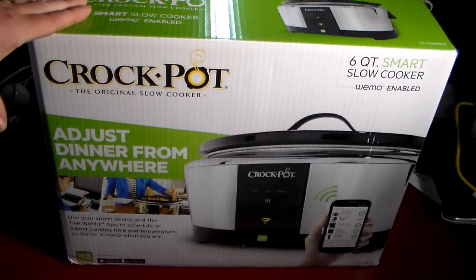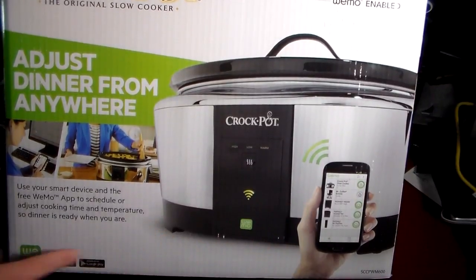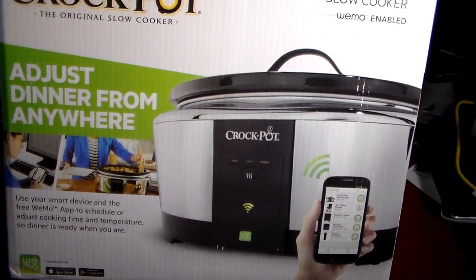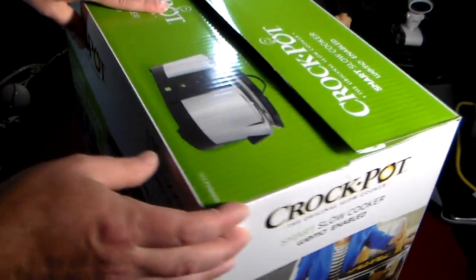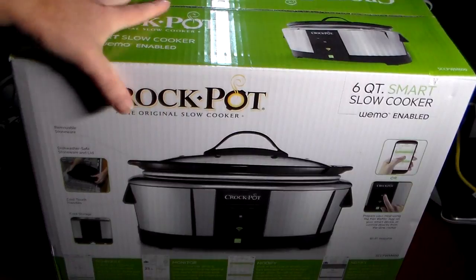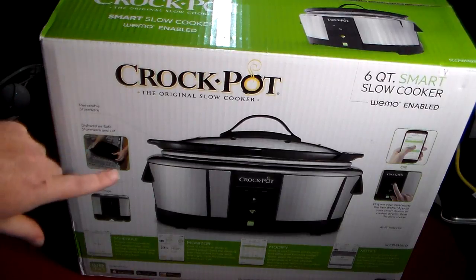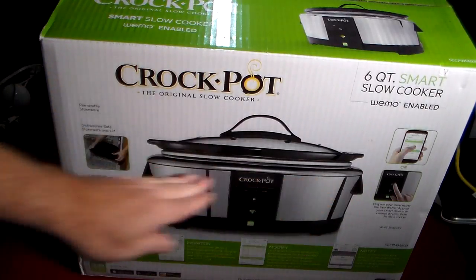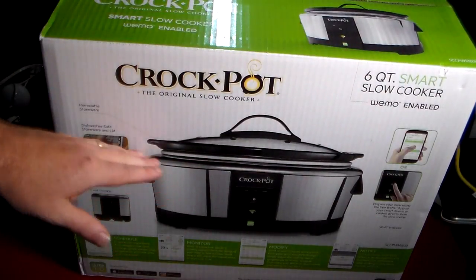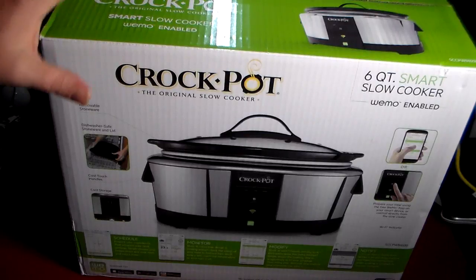We'll take a look at the box. You can see it does say it's WeMo enabled. There is an app — it has both Google Play and the iOS store, and both apps are free with no extra charges. As you can see, it advertises a six-quart slow cooker, WeMo-enabled Crockpot. The inside insert comes out so it's really easy to clean. If you get Crockpot bags, you can put a liner in here and it's super easy — just pull the liner out and throw it away.